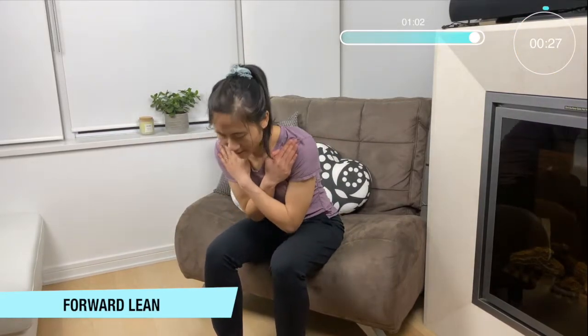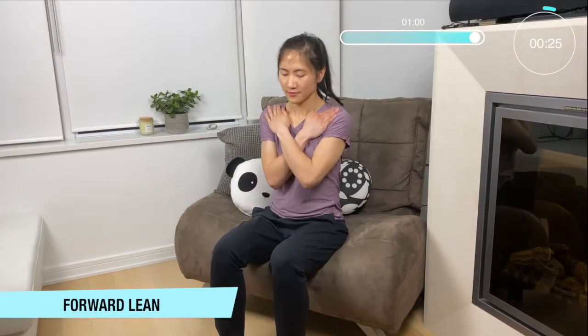Now let's bring those arms straight across from our body, making a nice X and leaning forward. Again, widen your legs if you want to go a little bit deeper and a little lower.